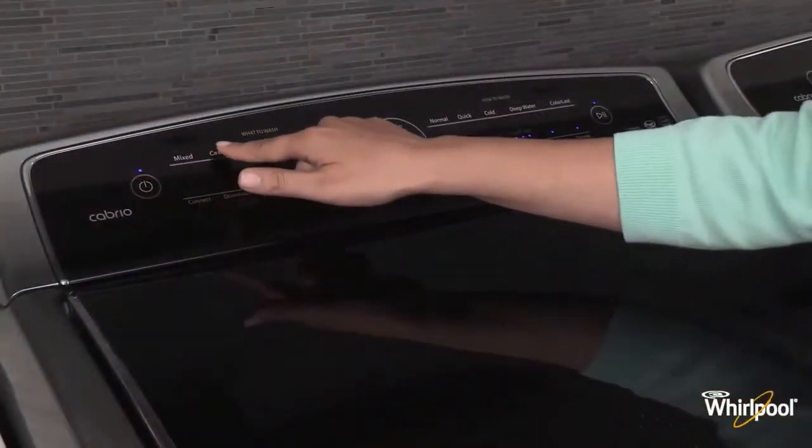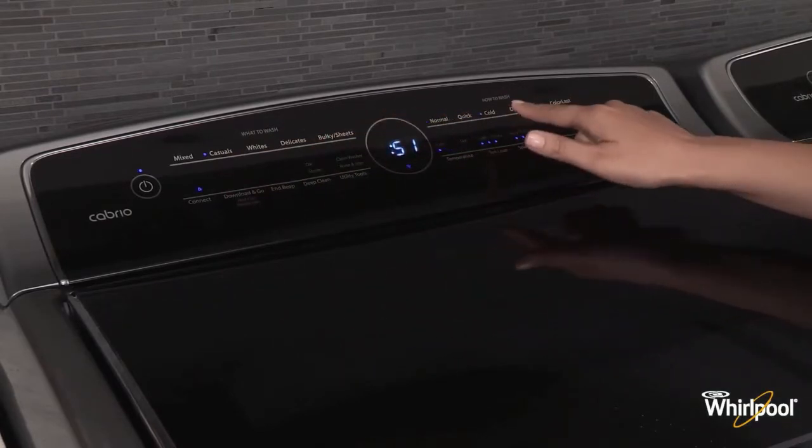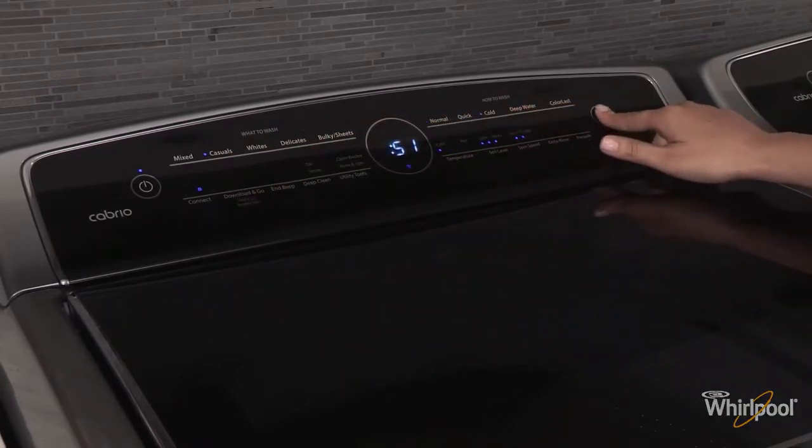If the washer stops, reselect your desired cycle using a cold wash temperature and press start/pause. Do not add detergent.